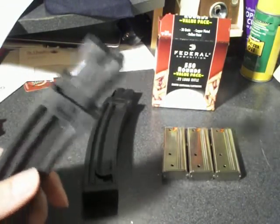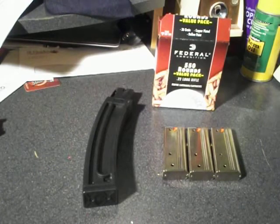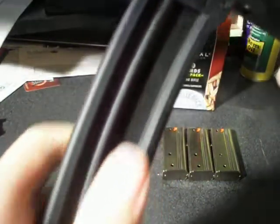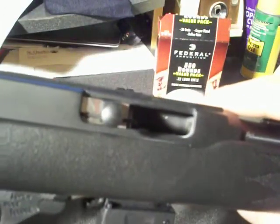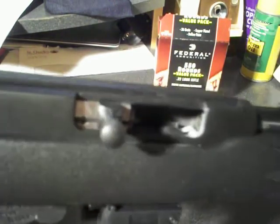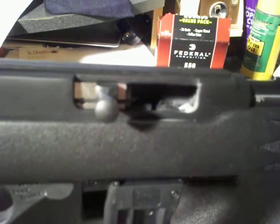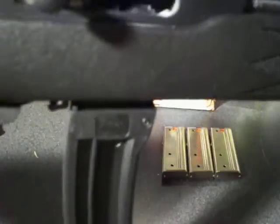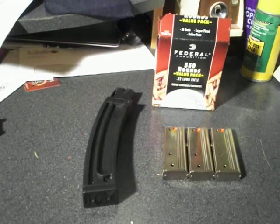I haven't used them either. But my first impressions — let me just grab the gun real quick. They do go into the gun pretty well. Sometimes you gotta hit them a little, but it seems to fit. And the last-shot hold-open works.